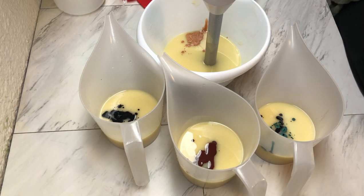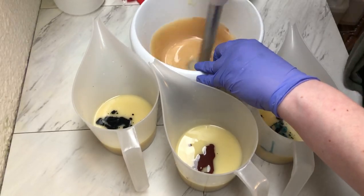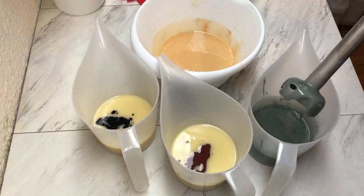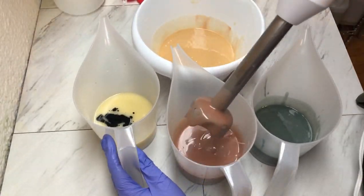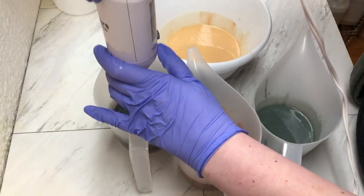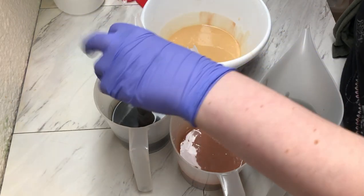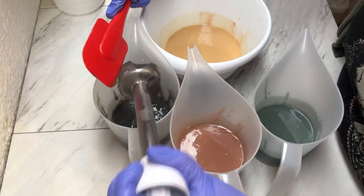Let's stick blend these and see how the colors are looking. These colors are looking good, so we are going to hand mix in our fragrance oil.